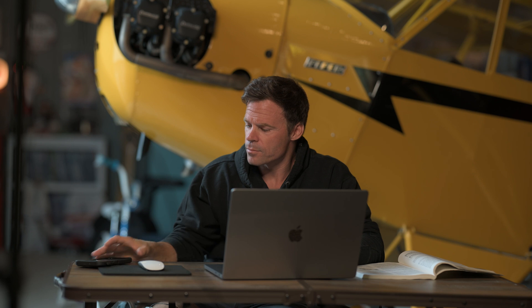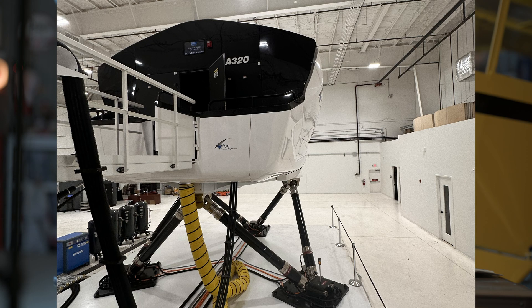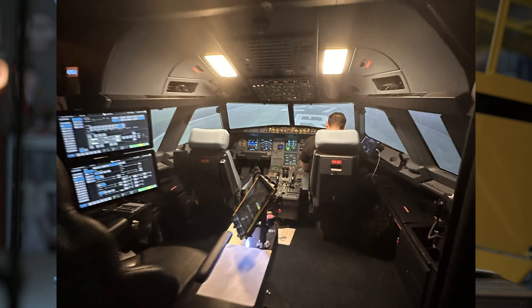The important thing when you talk about stall recovery is unloading the wing. It's not adding power, it's not increasing airspeed — none of that matters. It's unloading the wing. That goes true from the 152 all the way up to the Airbus that I fly for work. We do EET training, which is part of our AQP training — extended envelope training. It's unusual attitudes, it's high altitude stalls. The instructors hammer it from the first time you do it: it's unload the wing. It's not increased airspeed, it's not add thrust. Thrust up at 390 — it's not going to do anything for you. It's all about reducing the angle of attack, unloading the wing, get the wing flying again.